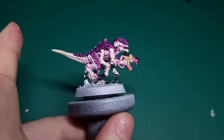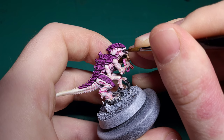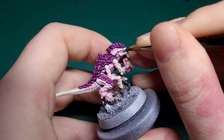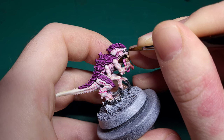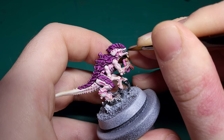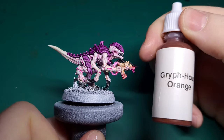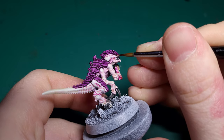Next, take some Bold Titanium White or any strong white paint. You can use this to pick out the teeth and very carefully paint the centre of the eye — on these models, the eye itself is raised to make your life easier. Once the white on the eyes has dried, grab some Griff Hound Orange and use this to tint the white of the eye.